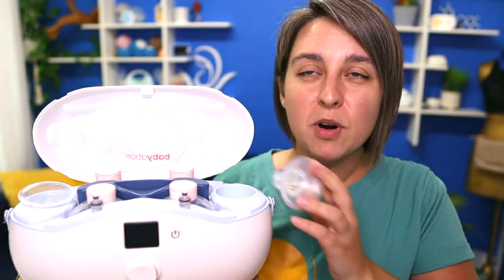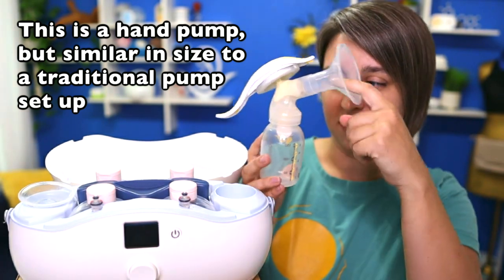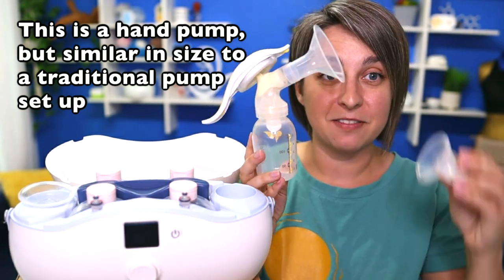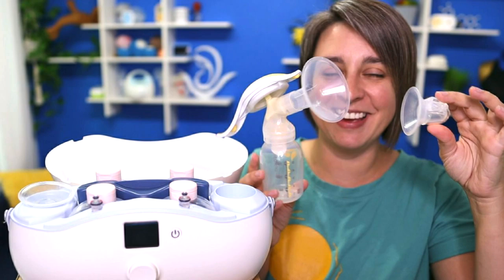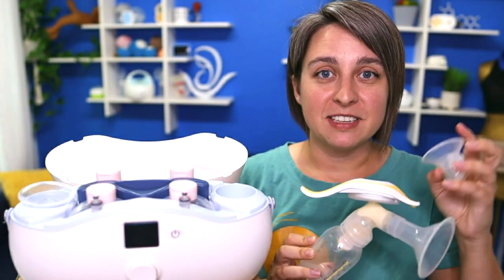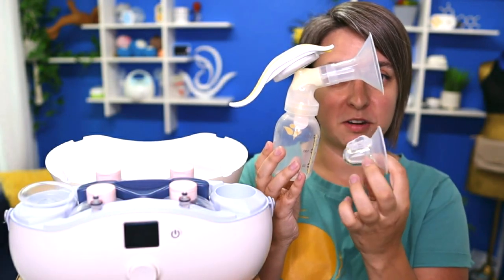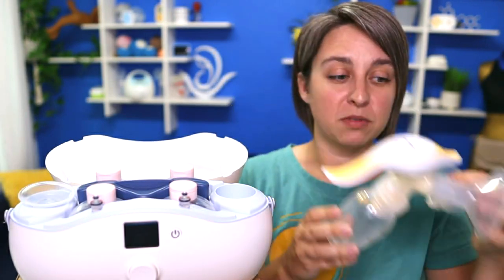So one of the most innovative parts of this pump is the phalanges. Here's like a manual pump — you've got the phalange, bottle, all of that stuff. This is the one from Babyation. There's obviously a huge difference there and a huge difference in how it works. This is incredibly small, incredibly short.